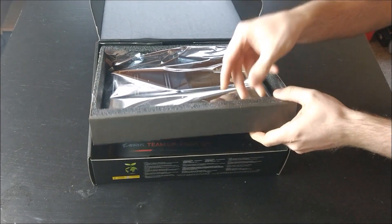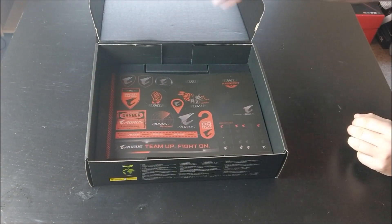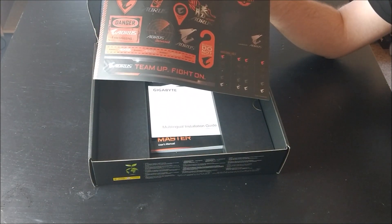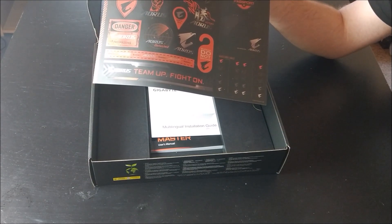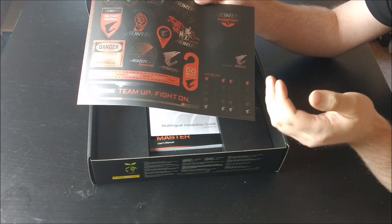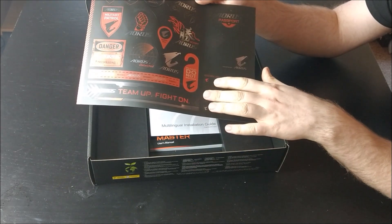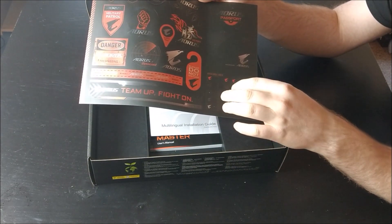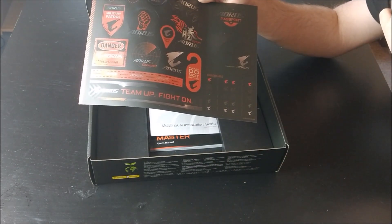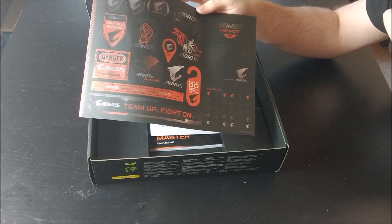First we're greeted with the motherboard of course, but we're going to put that aside for a second and look at it last. The first thing we see here is actually a bunch of stickers from Gigabyte. This is not unusual to see on motherboards, but I know a lot of people don't really use these stickers because we're not really pimping our cases as we used to back in the day. What I do find interesting is that we get the cable labels, which allow you to see both ends of your SATA cable after you've cable managed your case. That's pretty good, but the rest I think most users will not really be using.